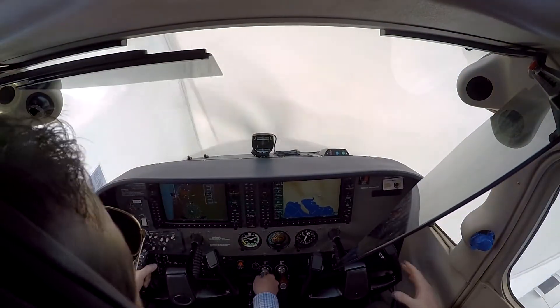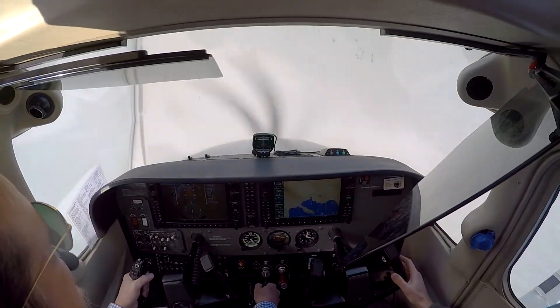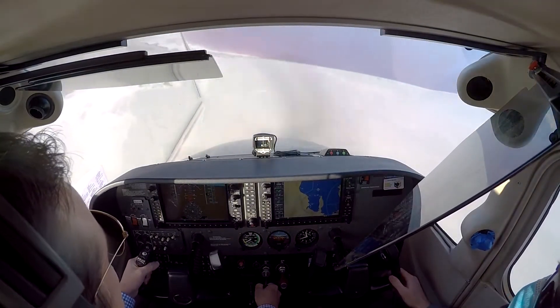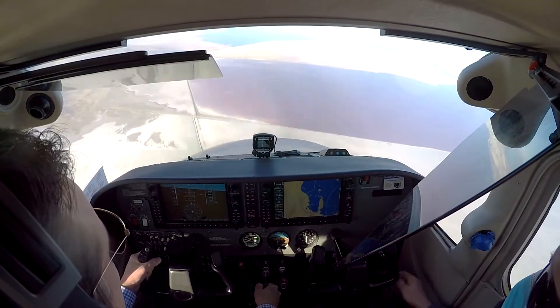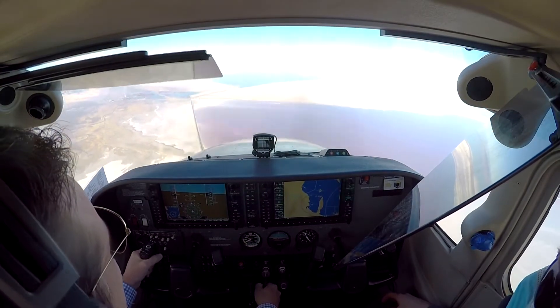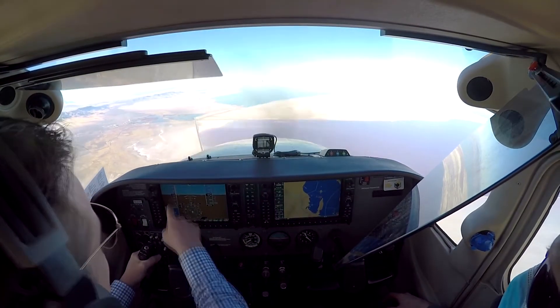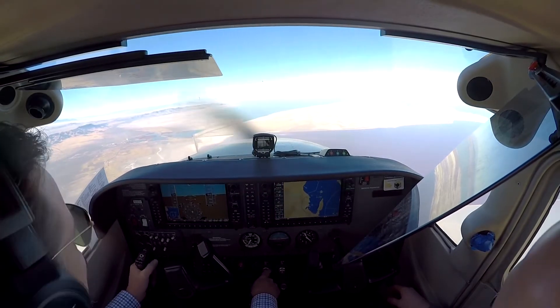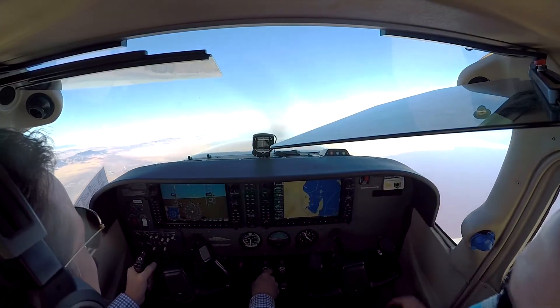All right, recover. Power idle. There we go. See how that did it for you? Yeah. Easy on the pull up. We're way, way fast — we're doing good though. Yeah, we're still about 50 knots lower.